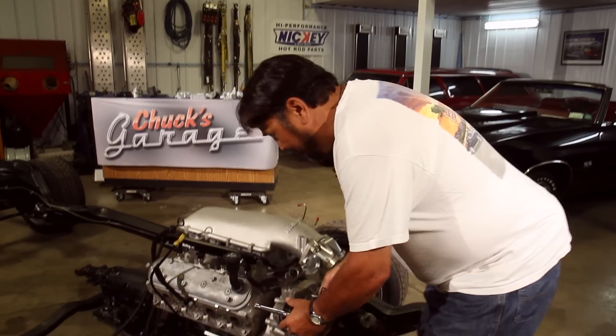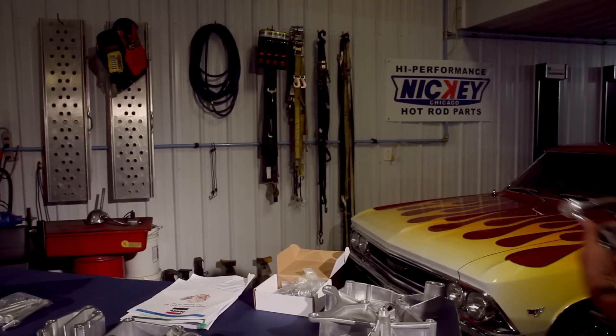First we have to get the factory idler out of the way. That wasn't too bad — three bolts and that old stuff came right off.